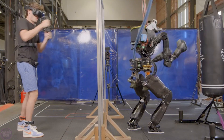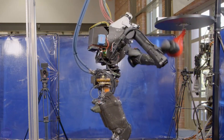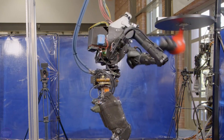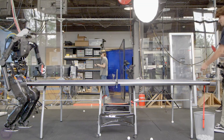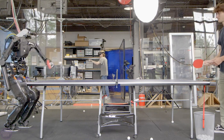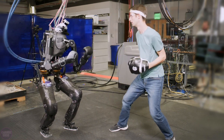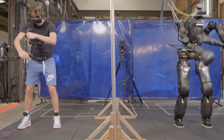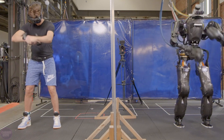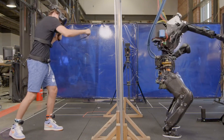Specialists from IHMC Robotics and Boardwalk Robotics have showcased the development process of their advanced robot named Nadia, which, according to a recently released video, is already honing new boxing skills. The robot is designed to perform tasks in dangerous environments for humans, such as participating in rescue missions or space exploration. According to the developers, Nadia is currently one of the most complex humanoid robots in terms of design.